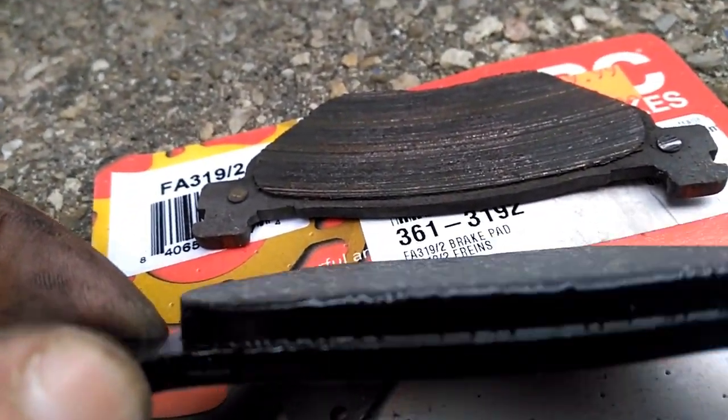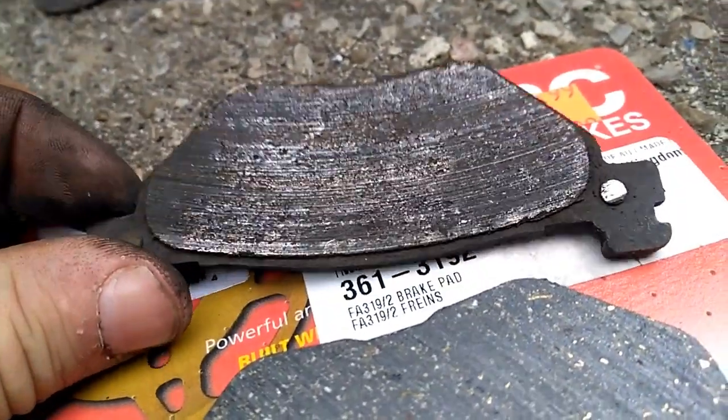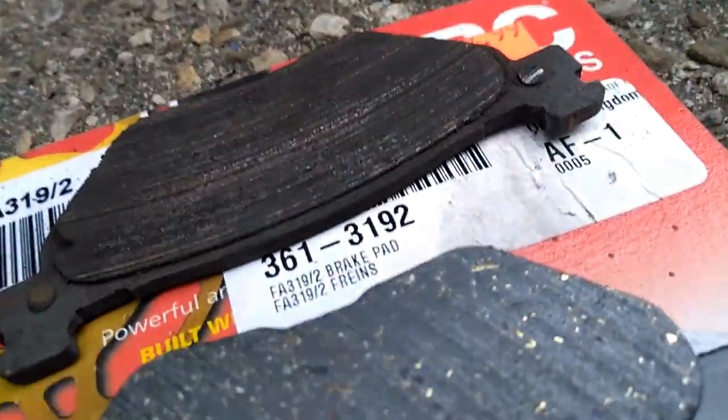And there's the new pad. He wasn't metal on metal yet but he was pretty damn close. This is the perfect time to change the brakes.